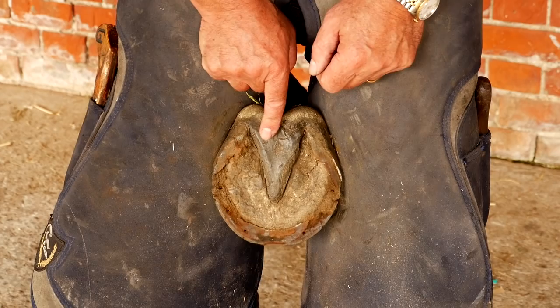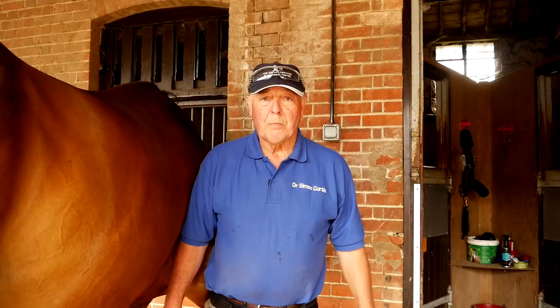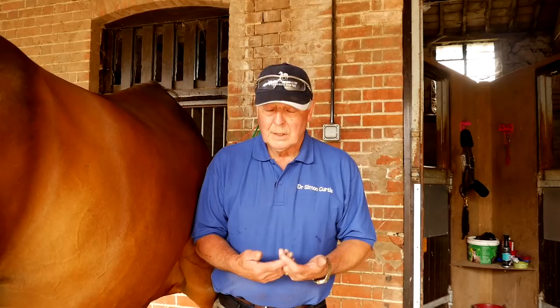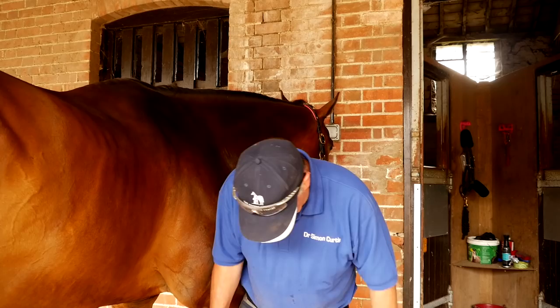So we're going to trim it up a little bit, get the toe down, get the toe back, but especially get the heels back. Getting the heels back is always a problem with low-heeled horses because inevitably, for every stroke of the rasp to get them back, you are lowering the heels. Now he already has a negative hoof pastern axis, so there's a conundrum here between trimming the heels where you want them but also making the HPA more negative. But we're going to see a way of overcoming that.